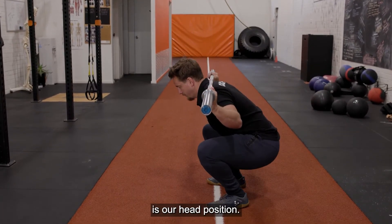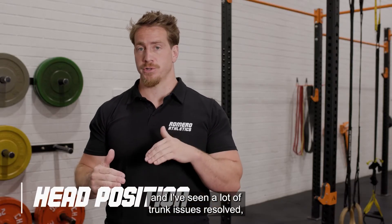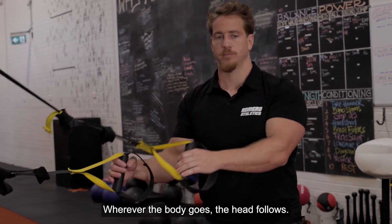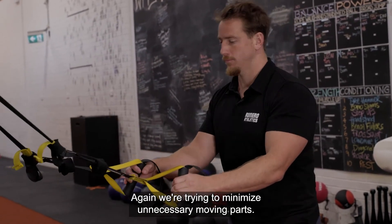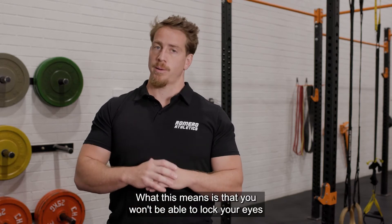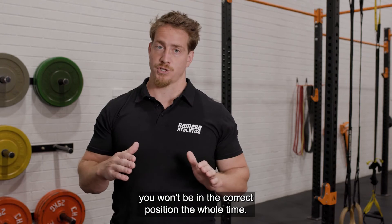The last thing we're going to move on to is our head position. This ties in pretty closely with the trunk and I've seen a lot of trunk issues resolved by changing head position. Head position is quite simple. The first thing we want to do is imagine like we're wearing a neck brace — wherever the body goes, the head follows. We're trying to minimize unnecessary moving parts. The neck doesn't contribute anything to our squat aside from proprioception, so let's keep it still. What this means is that you won't be able to lock your eyes anywhere — if you're looking at one spot the whole time, you won't be in the correct position the whole time.